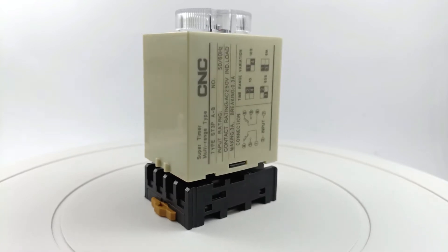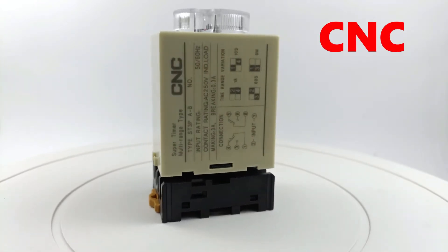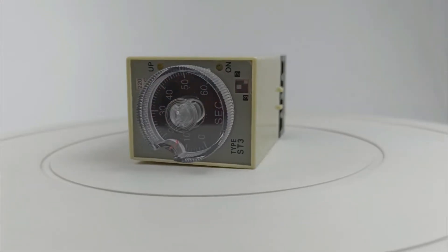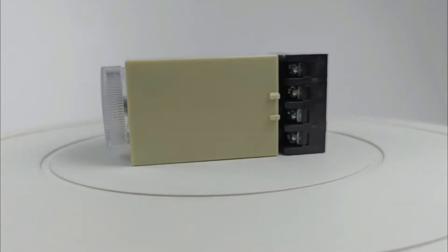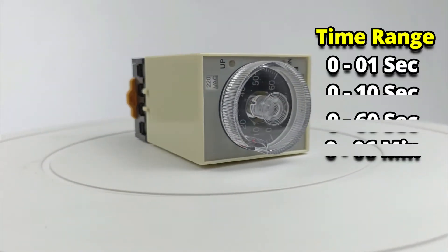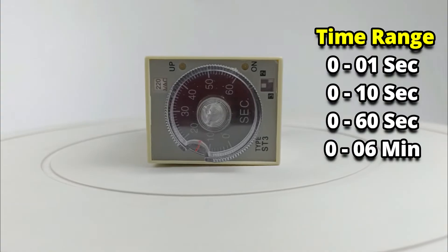The timer I have now is manufactured by CNC company and its model number is ST3P. If you want to use this timer along with electrical applications, it can be programmed from 0 to 6 minutes. This means you can say that it is a multi-range timer.